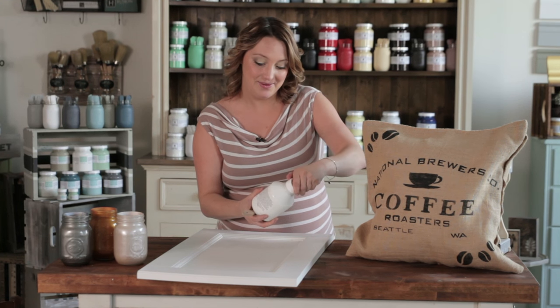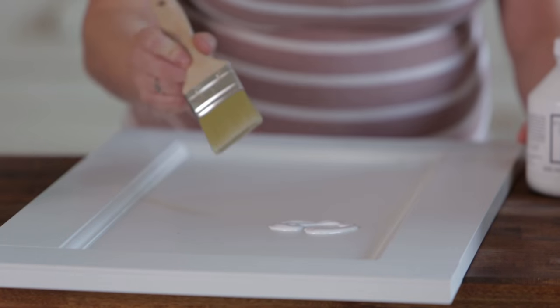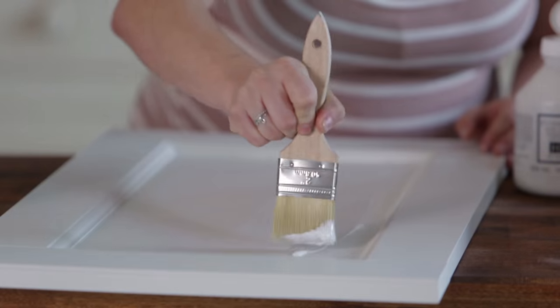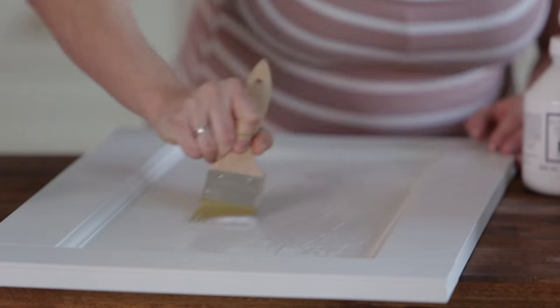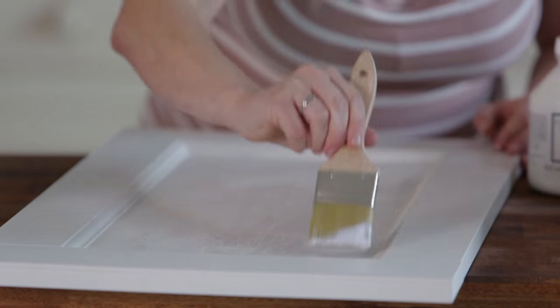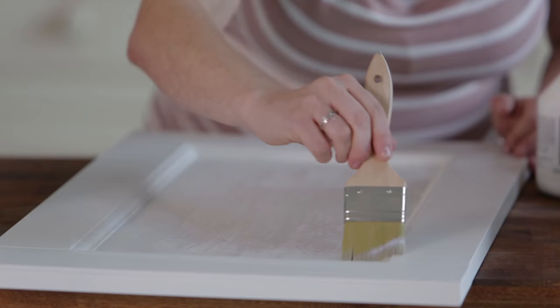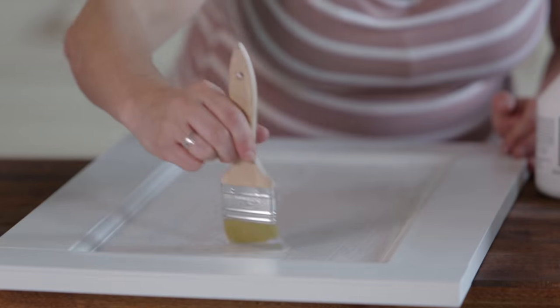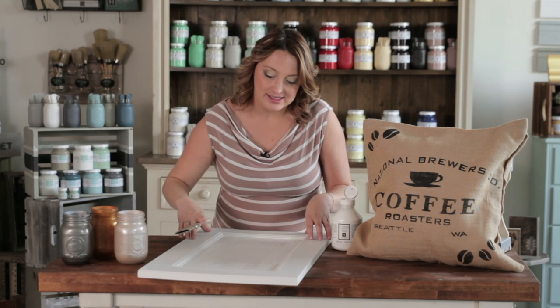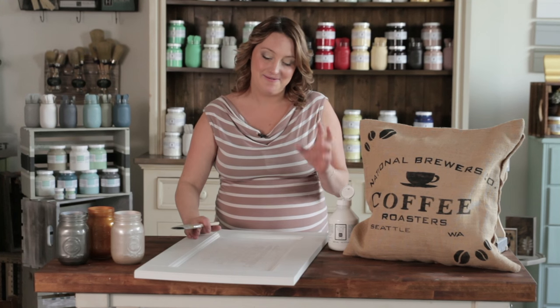I'm going to show you how easy it is to use. Ultra Grip is white but dries clear, so just pour it on, take your brush, and apply one coat. It's very quick and easy — just make sure you level it out nicely and get rid of any brush marks. If you see any separation with the Ultra Grip, you may need a second coat, as your surface is resisting. Once it's dry you can go ahead with your paint and it's going to stick very, very well.